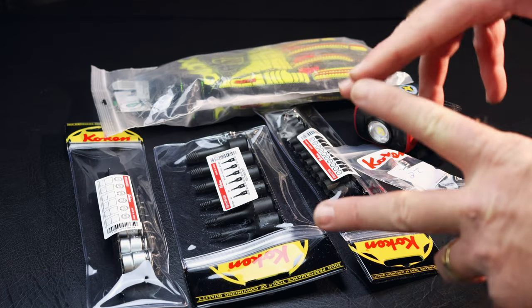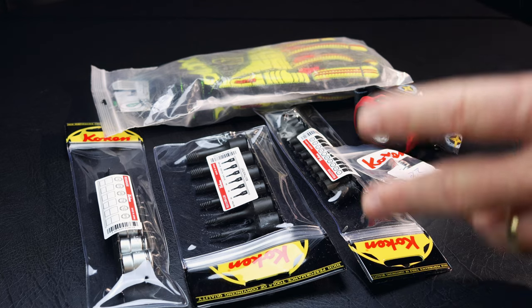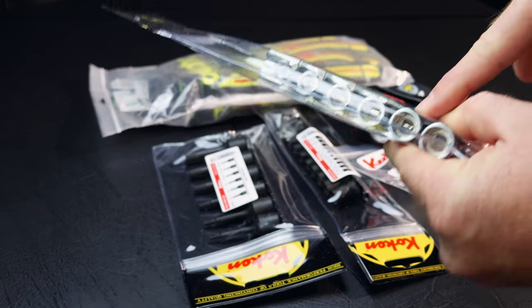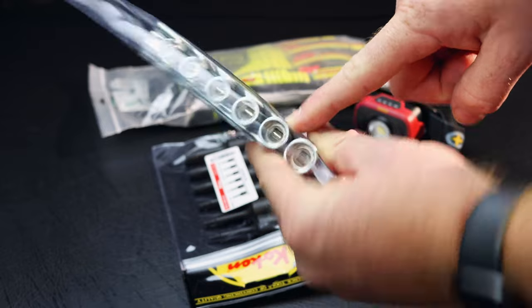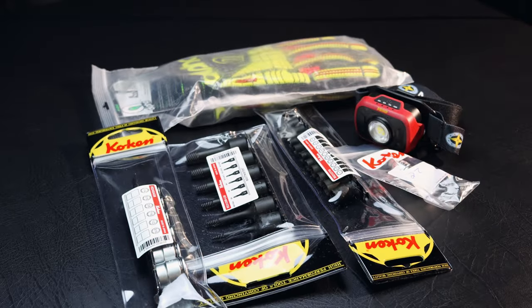All right guys, as you see here, we have an awesome tool haul. The majority of it's Coking stuff and it's some pretty new stuff — it's the brand new 12-point nut grip sockets. So we're going to be looking at a brand new tool haul today, so you guys come check this out.